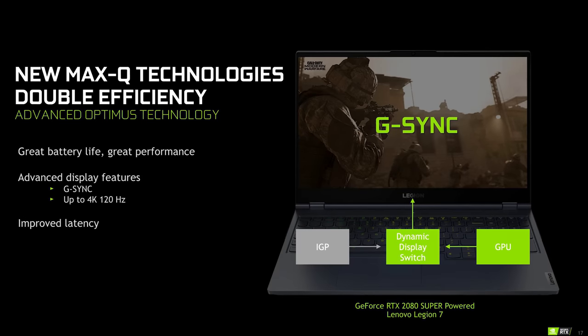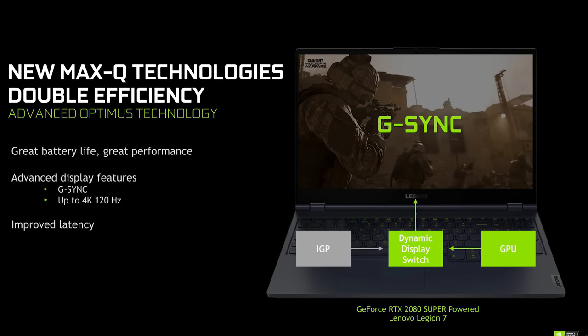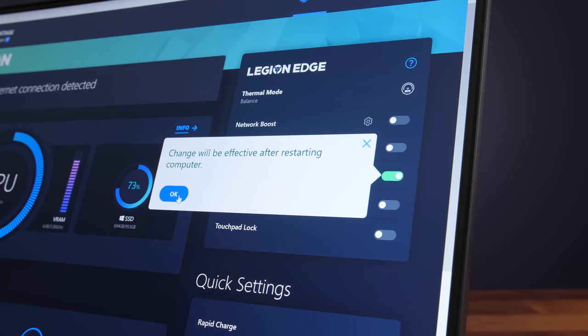Generally a reboot is required to swap between Optimus on and off, but there are also newer laptops with Advanced Optimus which automatically does this on the fly based on what workload you're running. It's not as easy as just disabling the integrated graphics in Device Manager — in fact if you do that some games might actually just straight up crash. Disabling the device doesn't change how the screen is wired to the GPU. If the laptop does offer the option of disabling Optimus it should be available through the laptop's control panel or BIOS, but if you don't have that option, not all hope is lost.